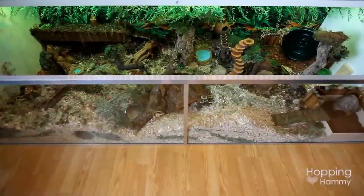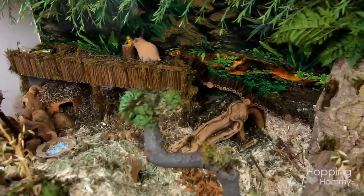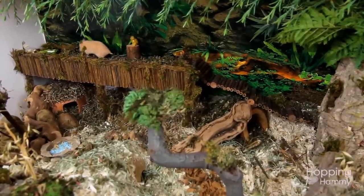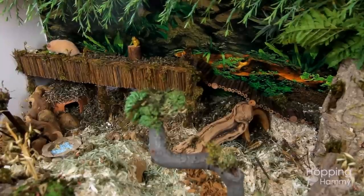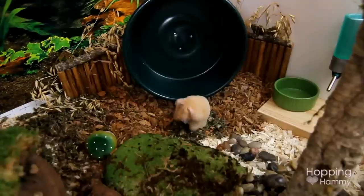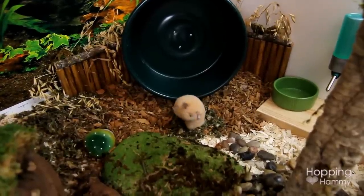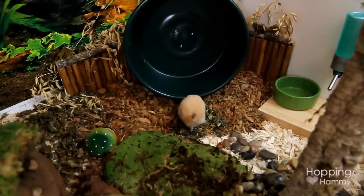I think that is everything that I use in my cage for substrates. If you guys have any other questions I didn't cover, feel free to leave them in the comments below. It really does bring out their natural behaviors to include various substrates and textures in the cage — it's just so much fun to watch them digging around. I hope you guys enjoyed watching this, and I will see you in the next video. Bye!